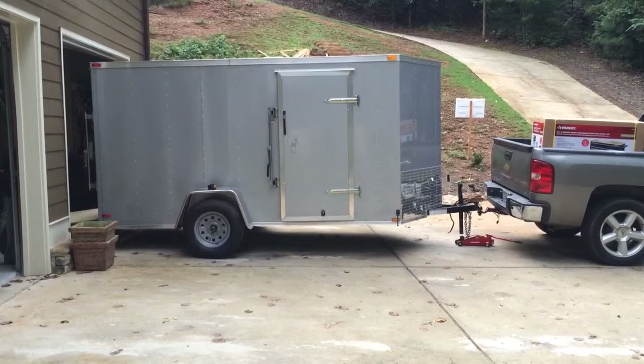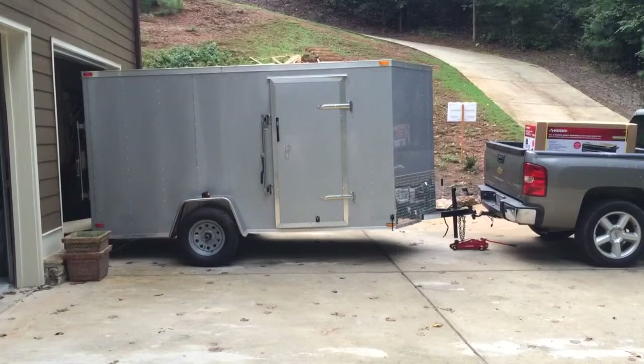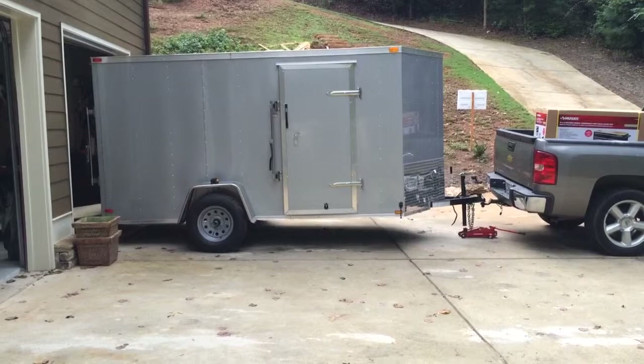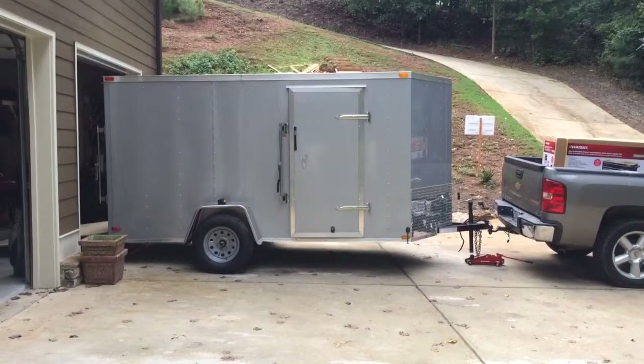This is going to be my tool trailer build. I am looking to build a trailer to haul all of my tools. I'm a general contractor just getting back in the business after moving out of state. I did a lot of research on YouTube and couldn't find anything I really liked as far as setups for trailers, so I thought I'd build mine, video it, and maybe share it to help somebody else out.